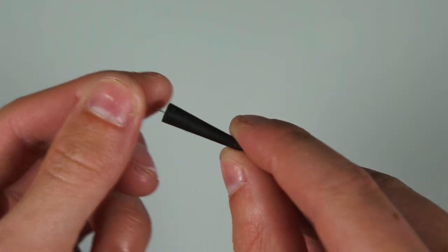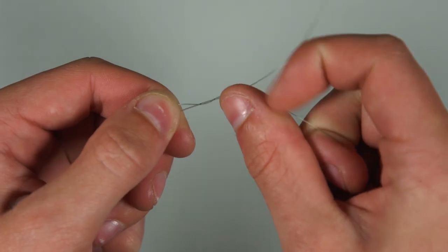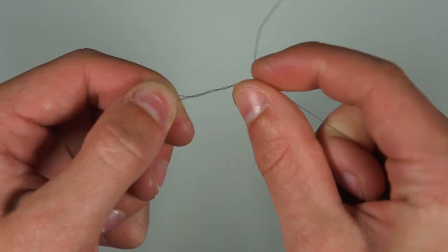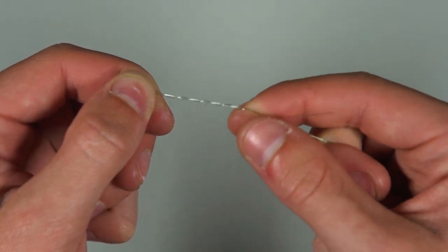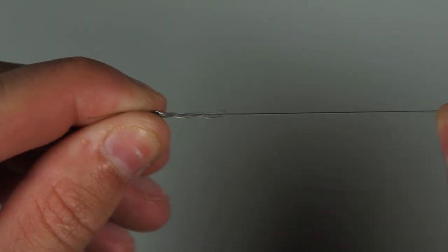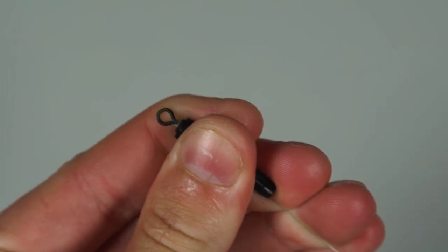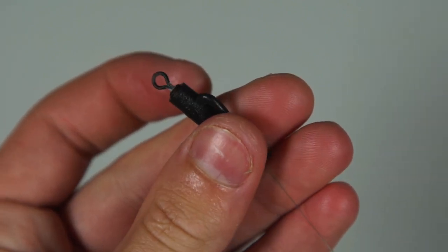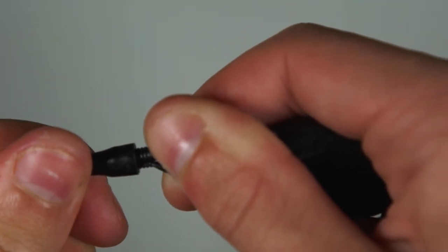Start off by threading the tail rubber and lead clip onto your main line, then tie on a size 8 swivel. We use a simple half blood knot, passing the line through the eye of the swivel, wrapping the line around itself around 7 times and threading it back through the hole you created. You can now pull the swivel into the back of the lead clip — it should click into place. Take the swivel lead, thread it onto the lead clip and push the tail rubber lightly over the top.